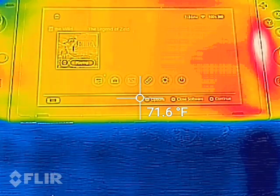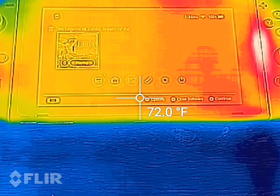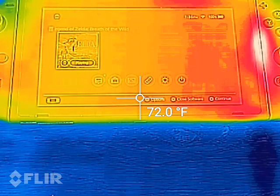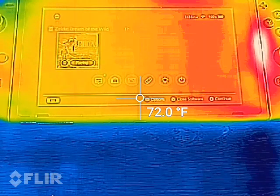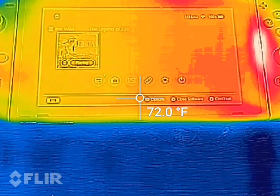This is a video of the Nintendo Switch filmed with a thermal imaging camera. The camera used to film this video is a CAT S60 rugged smartphone with built-in thermal imaging by FLIR.